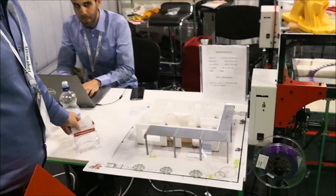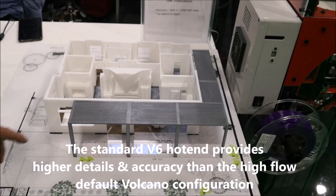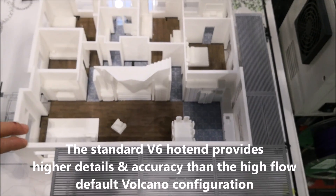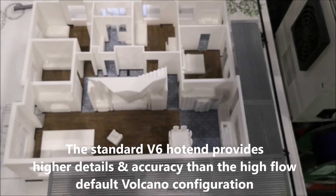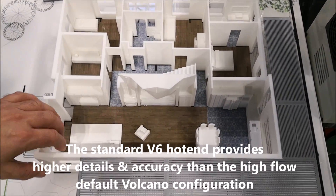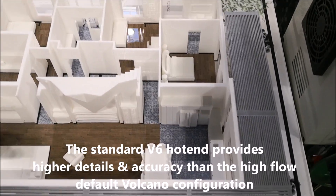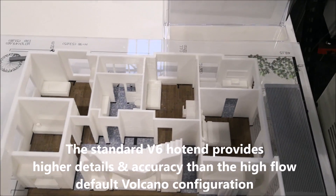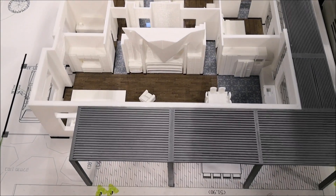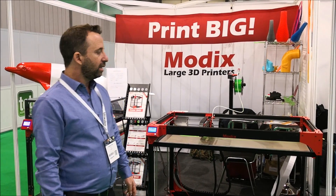This is a great print made by one of our customers, Tony 3D from Israel — they do architectural modeling. This is the first floor; we also have the second floor. It's showing a really nice implementation of the printer's size — you can print the entire floor plan in one piece and get a very nice demonstration of architectural design.